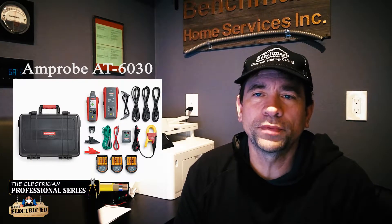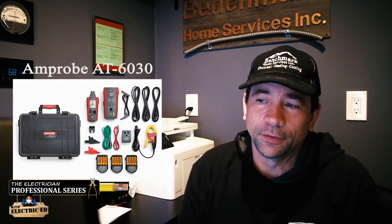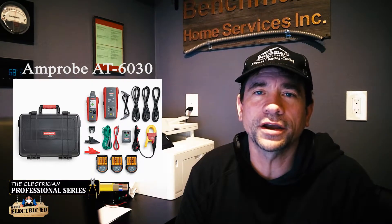Hi, Electric Ed here today. I want to talk about the Amprobe AT6030. What is that? That's an advanced wire tracing kit. I'm telling you it is the bee's knees and I'll tell you why here shortly.